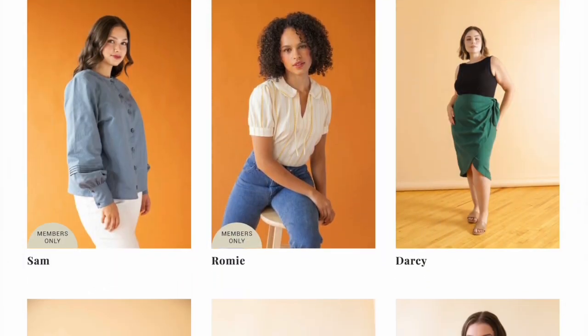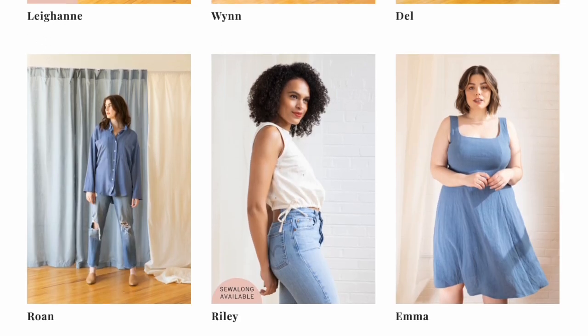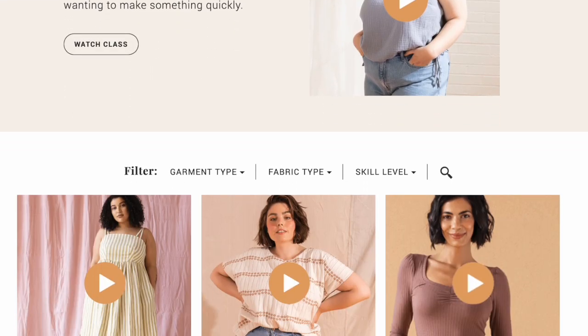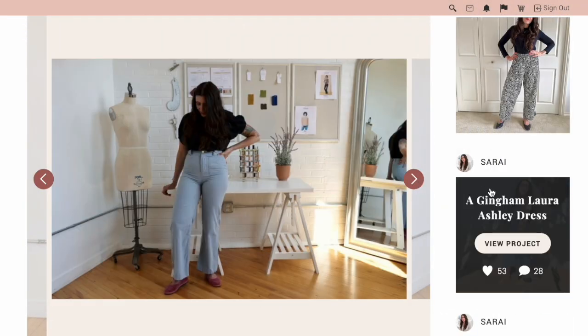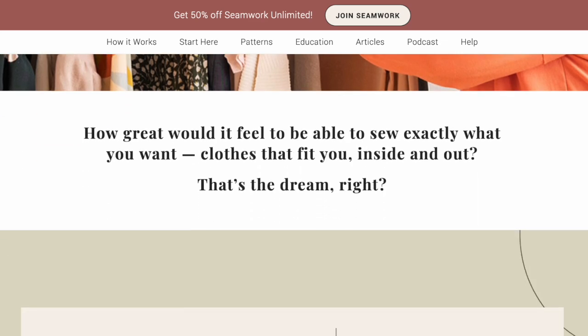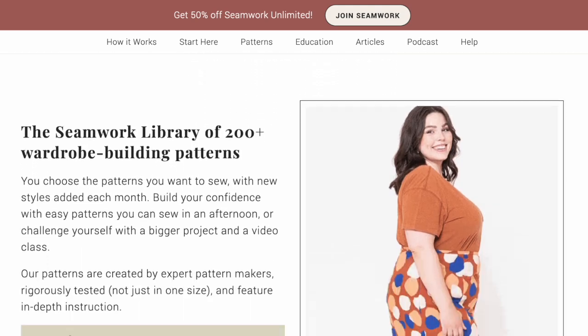Do you like easy DIY projects like this? If so, let us know in the comments and maybe we can create some more for you. If you want access to easy patterns like the Ollie Tote, be sure to check out a Seamwork Membership. When you join, you get access to our entire catalog of over 200 modern sewing patterns — from quick and easy tops, to wear-anywhere dresses, to tailored blazers and pants. Membership also includes the Design Your Wardrobe course, a library of dozens of sew-along classes, and access to our private sewing community of tens of thousands of members where you can post projects, ask questions, and find sewing friends near you. YouTube subscribers get half off a Seamwork membership — click the button on screen or the link in the description to claim your offer.